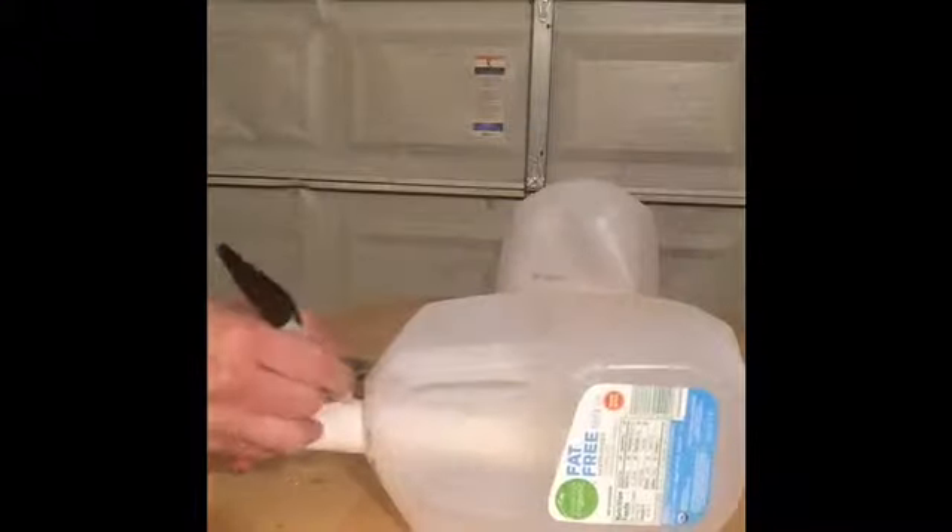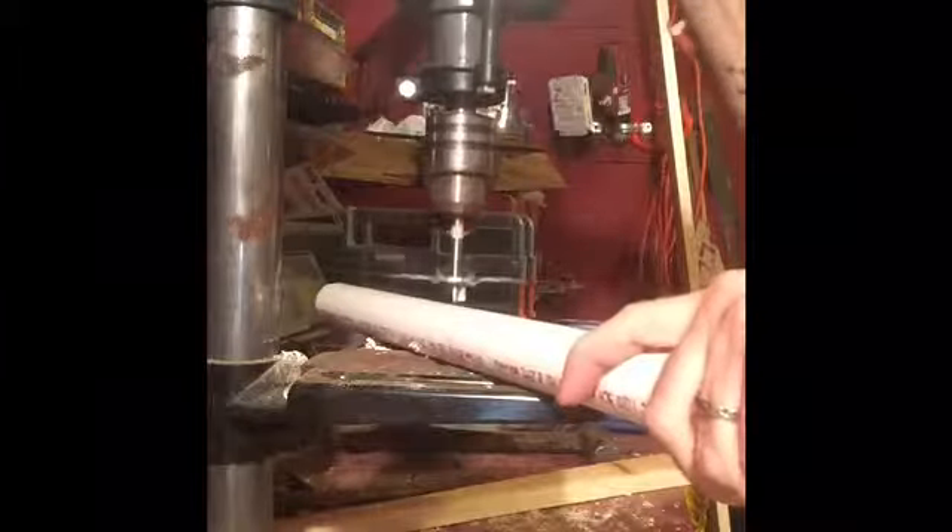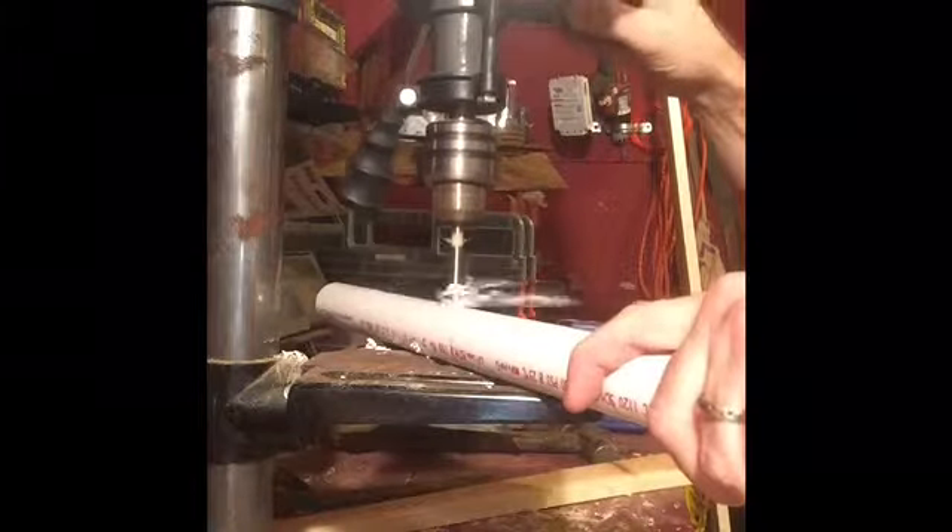I'm just marking how far it actually goes into it, because I'm going to drill some holes so that the concrete can kind of go into the PVC pipe. That way it'll hold it a little stronger.